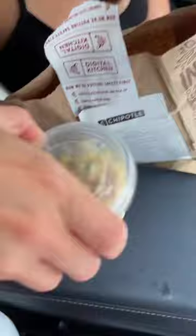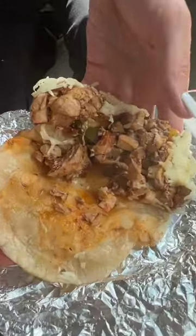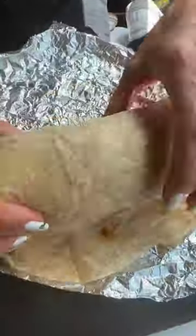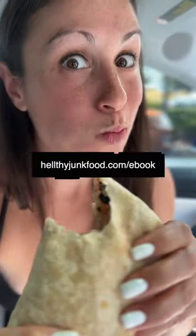Oh my god. What is it? There's so much stuff in here. Holy cow, this is such a good hack. It worked.